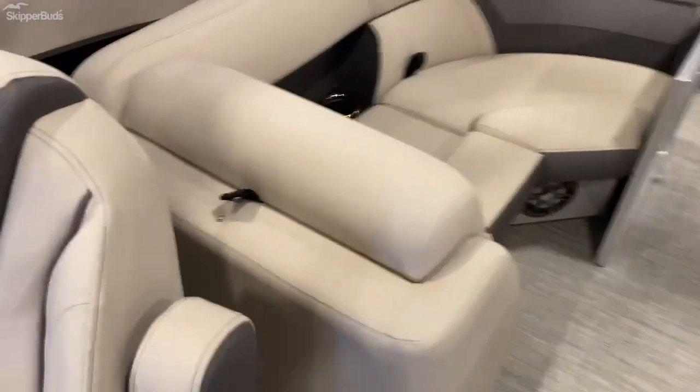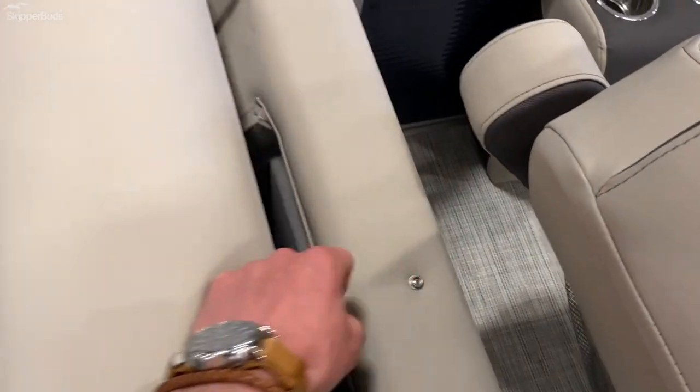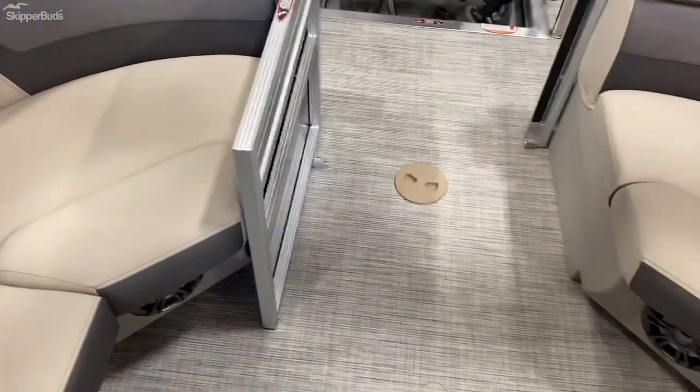Walking back here, you've got storage behind these two backrests as well. Over here, this one has a little garbage can in it. There are also charging stations in all four seats here.